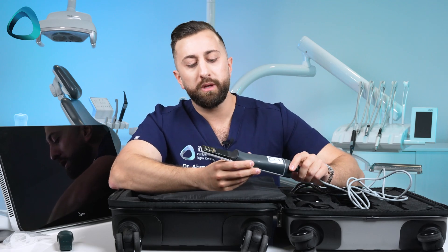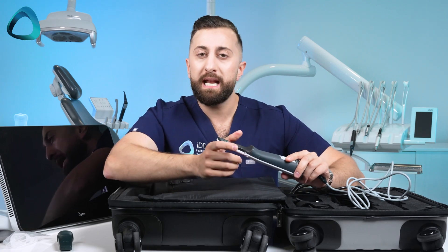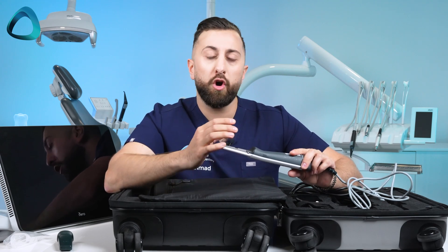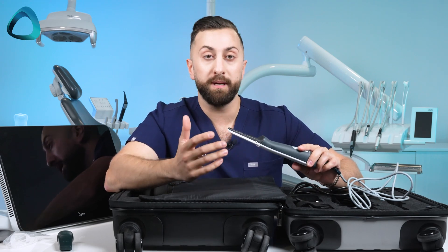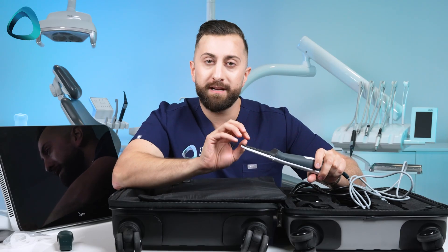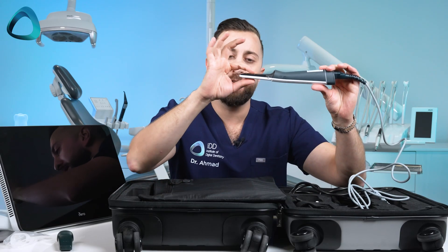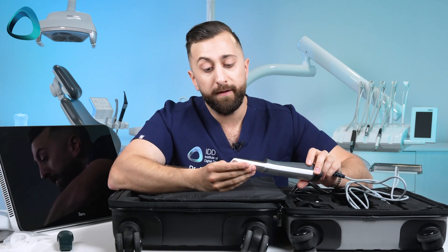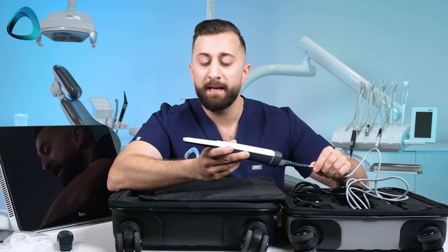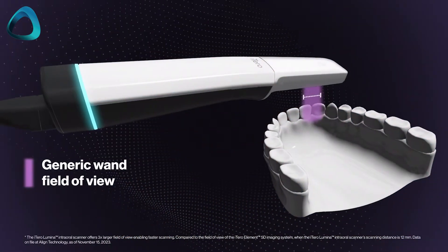With pretty much every other scanner on the market, all the scanner technology is at the back and, through lenses and mirrors, the light bounces through the scanner head to the scanning target. The issue with that, as the company explains, is it really limits your field of view — you can only make the scanner head so big. With the iTero Lumina, these six scanning modules — which you can see if you look closely — are all at the front of the camera.